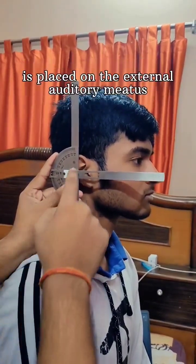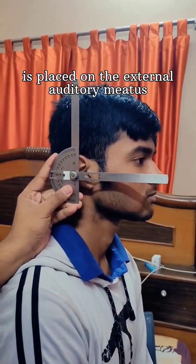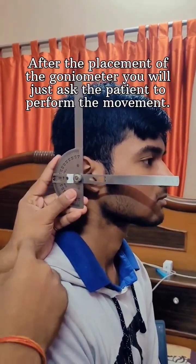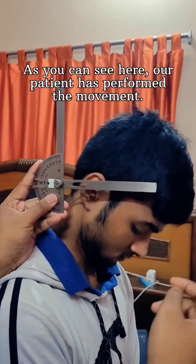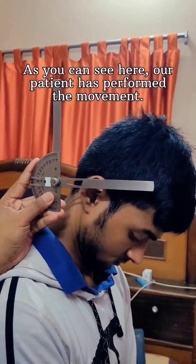The axis of the goniometer is placed on the external auditory meatus. After the placement of the goniometer, you will ask the patient to perform the movement. So perform the movement.